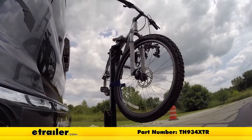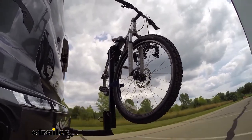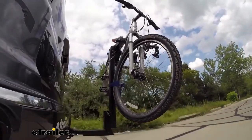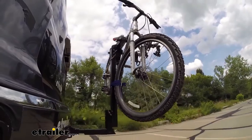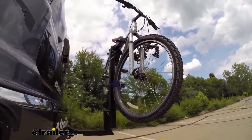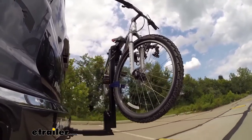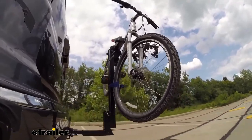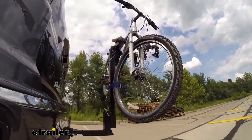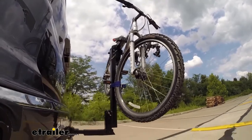Here you see it out on our test course. First we'll go through the slalom, which will show you the side-to-side action such as making turns or evasive maneuvers. Next we'll show you the alternating speed bumps, which will show the twisting action like you might see going over uneven pavement, hitting a pothole, or running over a curb. And last but not least, we'll go over the solid speed bumps, which will show you the up and down action such as going through a driveway or parking lot.